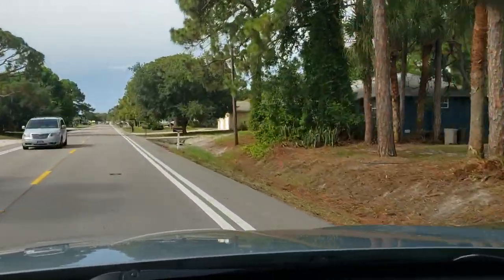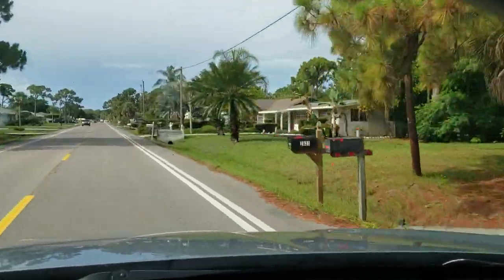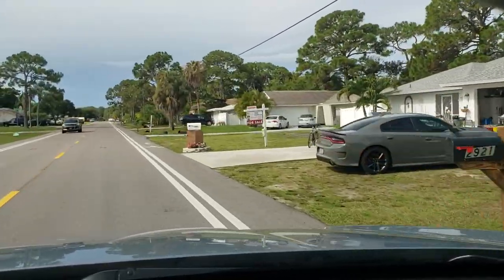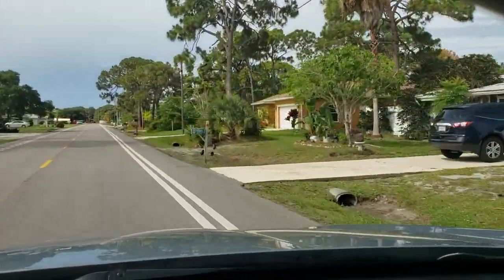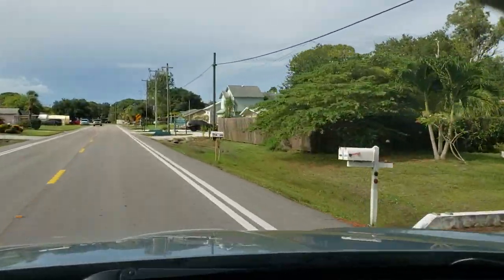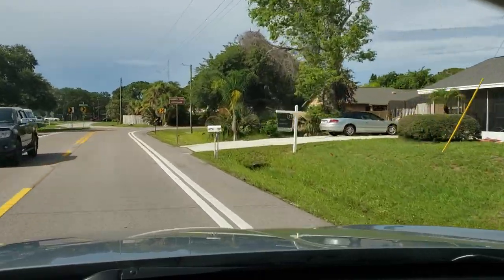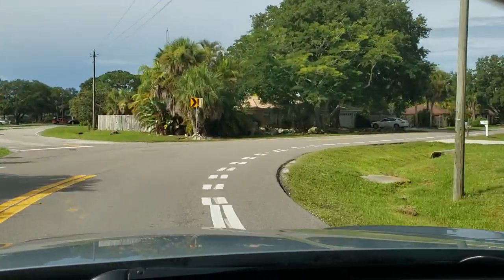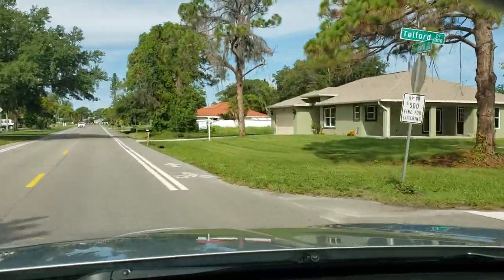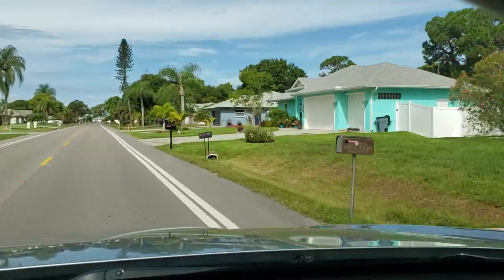A lot of them don't have the trunk girth that they really should have as a pure species. For example, if you look at Phoenix canariensis in the wild on the Canary Islands — which are well protected and kept away from any other Phoenix — they have extremely massive trunks. But the stuff that grows around here will have trunk girth maybe like 40 percent of what it should be. The same goes for Phoenix reclinata — you'll see them kind of dwarfed.